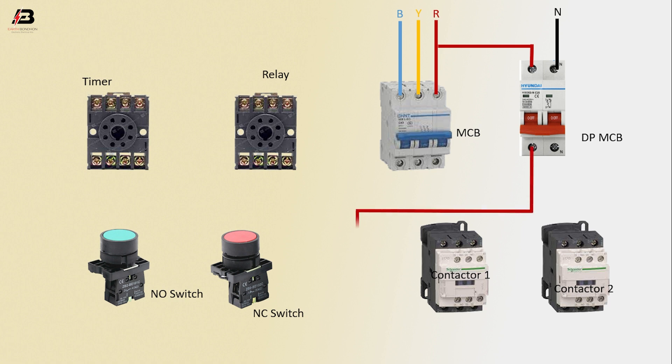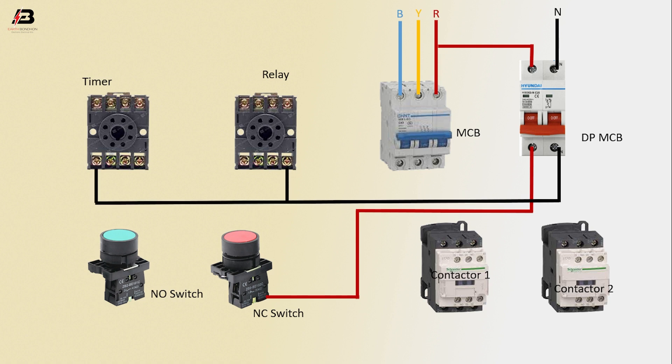Phase connection from DPMCB to connect NC switch. Neutral connection from DPMCB to connect timer and relay. Neutral connection input to contactor 2. Neutral connection input to contactor 1.